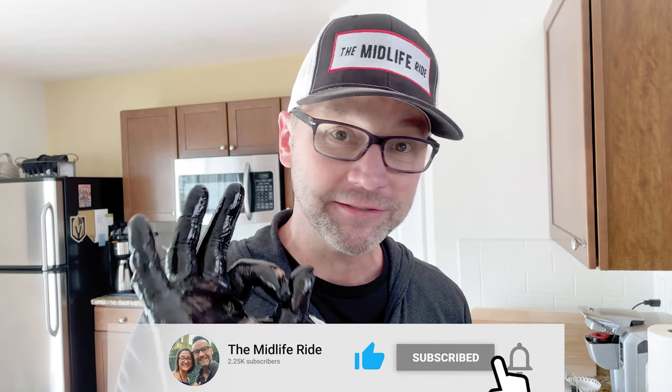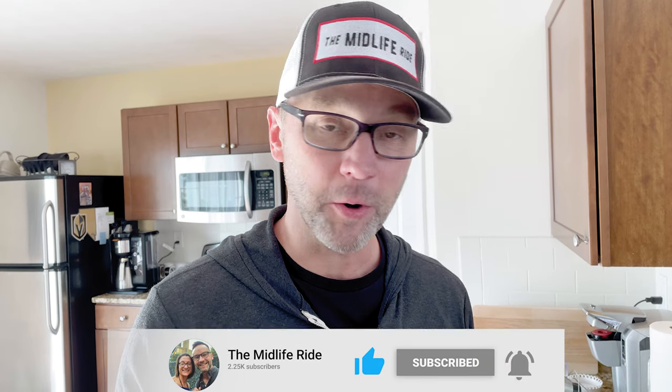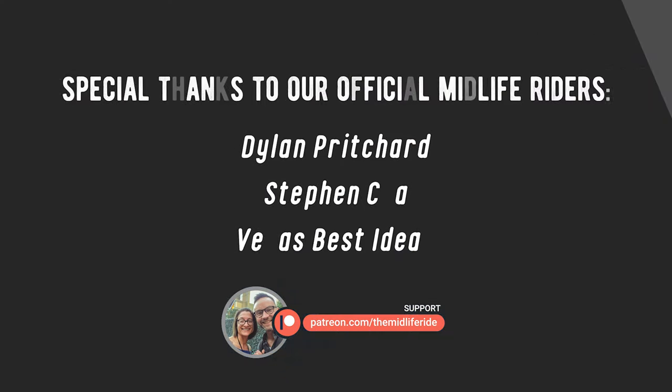If you like this video, give it a thumbs up. Be sure to subscribe if you haven't already. Hit that little notification bell so that you know every time we release a new video. We'll see you on the next episode of The Midlife Ride.